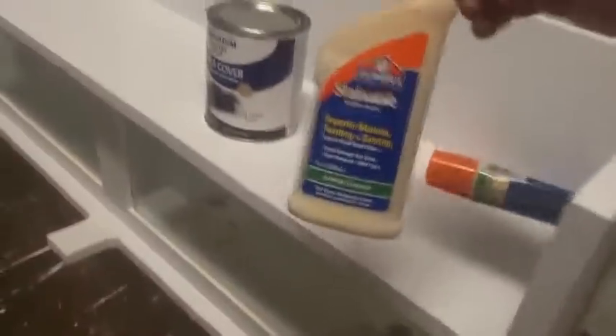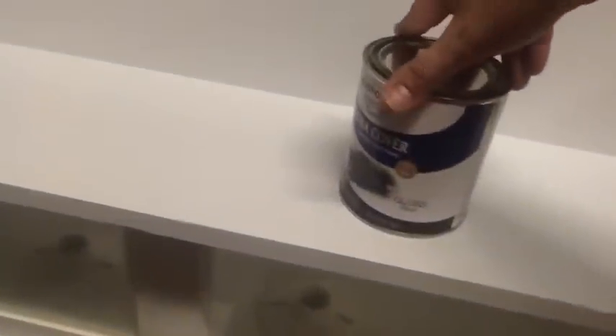I used some wood filler to fill my screw holes on the side. Once it dries, sand it down flush. You can also use wood glue — it'll do the same thing, but it takes a little longer to dry. And now I'm going to paint my exterior black.